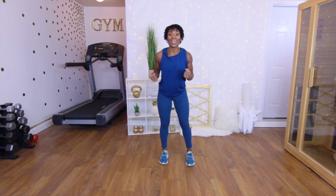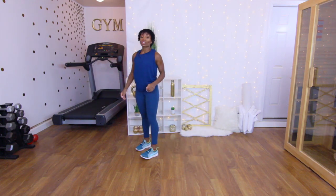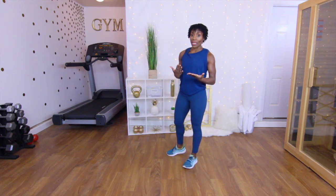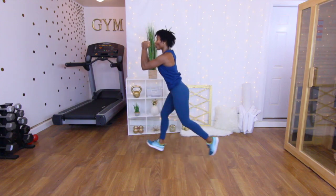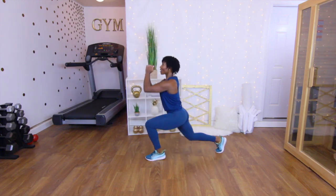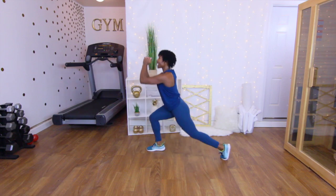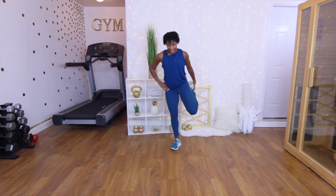The first exercise is going to be jump lunges — 10 on each leg, so we're counting to 20. Press through the heels, keep the core engaged, chest up. Ready? Get into that lunge position and let's go — one, two, three, four, five, six, seven, eight, nine, ten, eleven, twelve, thirteen, fourteen, fifteen, sixteen, seventeen, eighteen, nineteen, twenty. Oh, that burn! Go ahead and stretch it out.